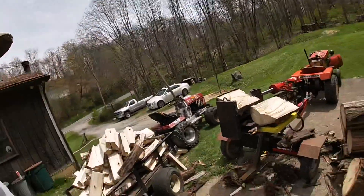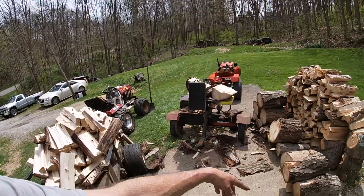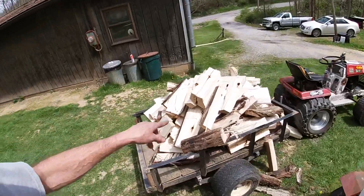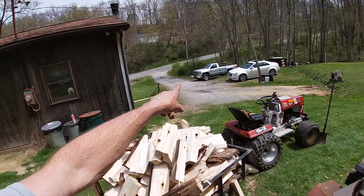All right guys, I know this battery is getting low in the GoPro, so I'm going to finish this up. There's like 10, 11 here. This is what we got on this load and it's going down behind the Chevy. That's where we're going to stack it — I'm just going to sell it loose for a loose camper load.